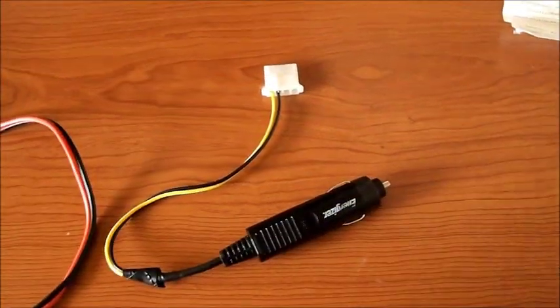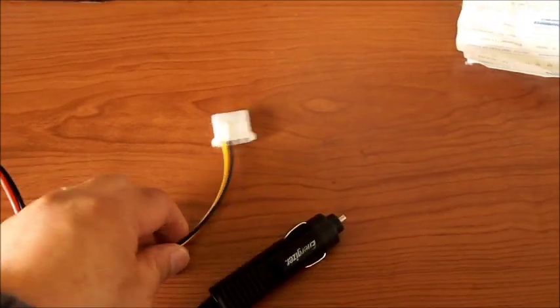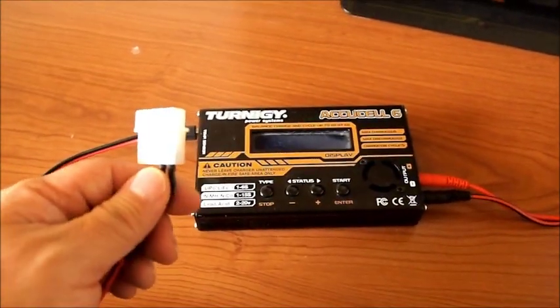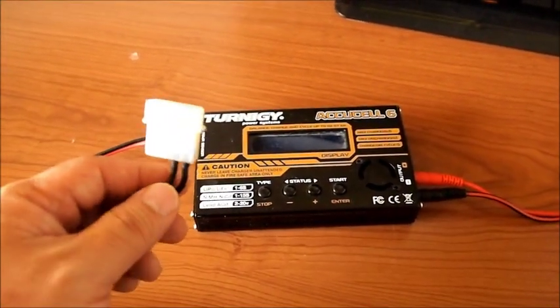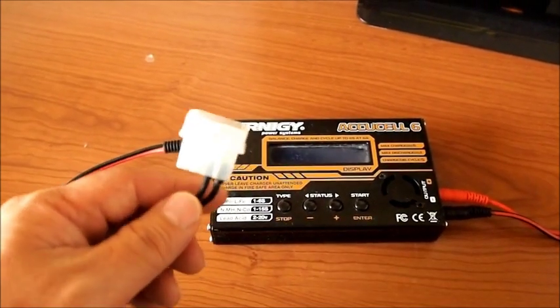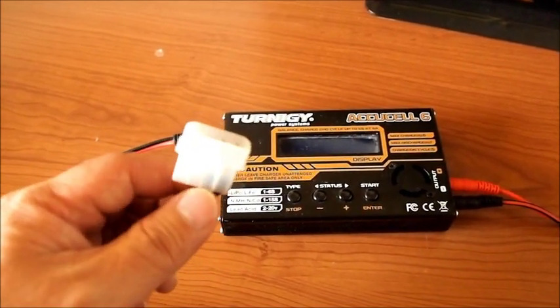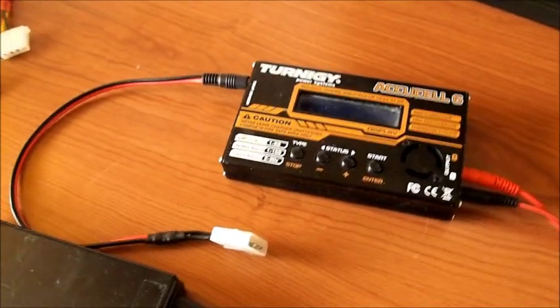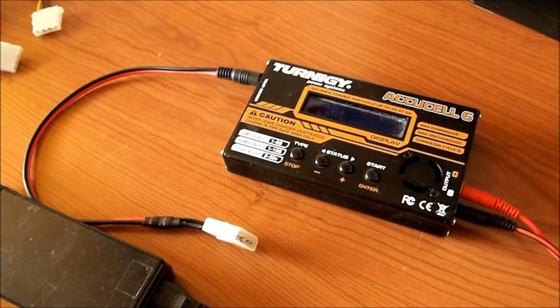Last on the list is my 12-volt car charger. It's connected to the same adapter which then goes right on my charger, and I found it's very, very useful with this adapter. If I'm at work, I can plug it right into my computer, and if I'm at somebody's house and I forgot one of these pieces, I can plug it into their computer — and these days, somebody has a computer.